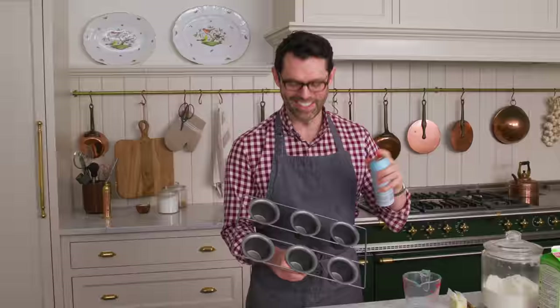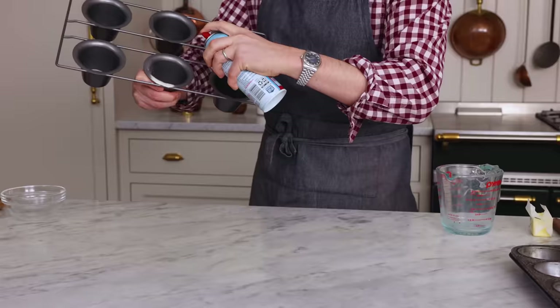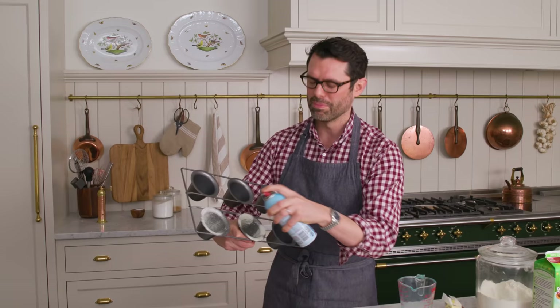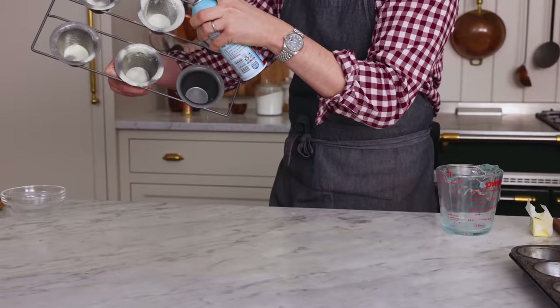Next up, we're prepping our popover pan. You can butter this — I'm using baking spray. You just want to be pretty liberal with your application, because they can be sticky. You don't want them to stick after making them. Notice I'm getting the top lip as well, because these popovers rise up and they'll touch the rim.